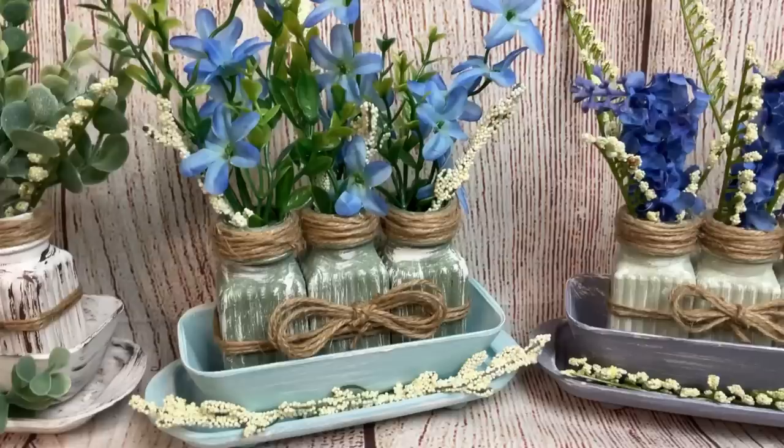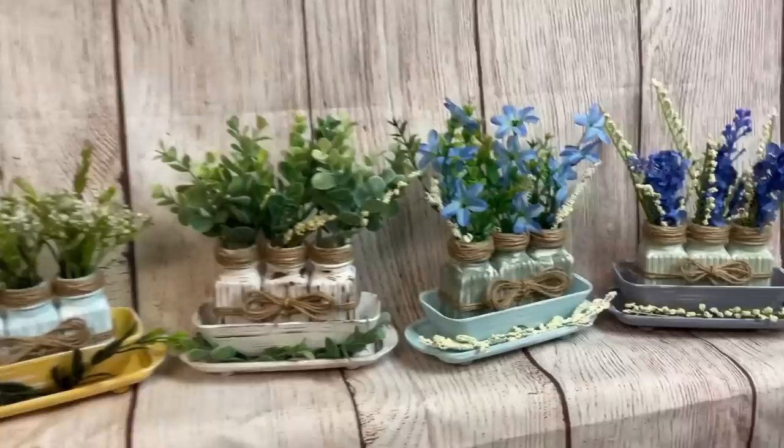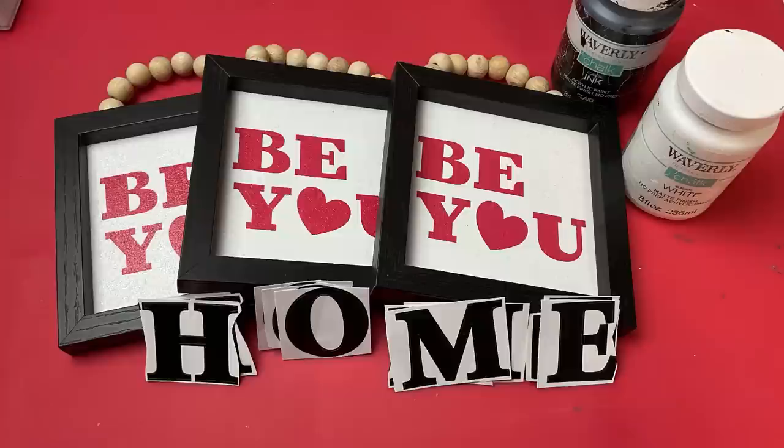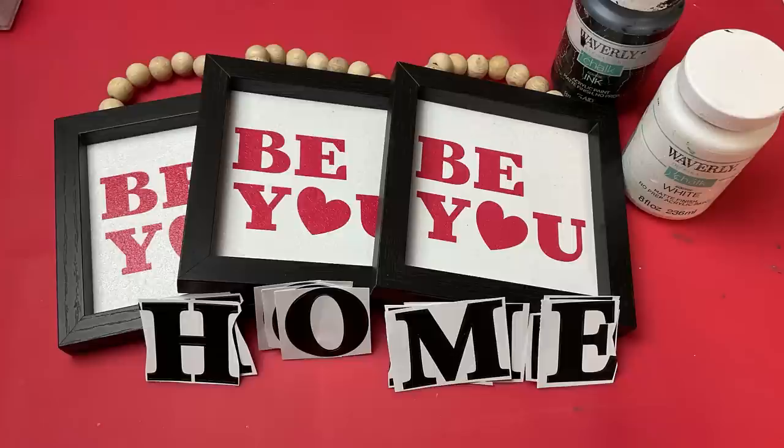The florals that are sitting on the base are not glued on — I just put those there. This is how I'll display them. You can also see I wrapped some jute twine around the three vases and also added a jute twine bow. These probably had about $3 into them and I'll sell them for about $12.